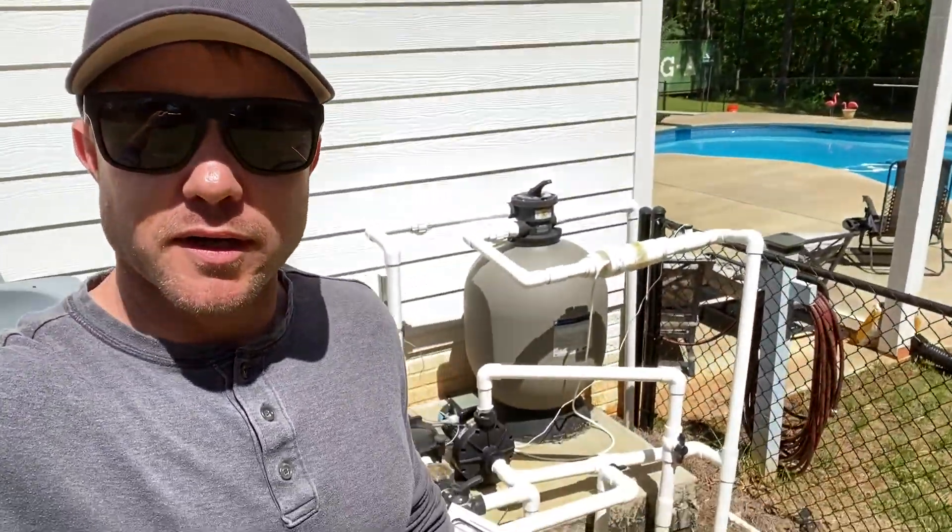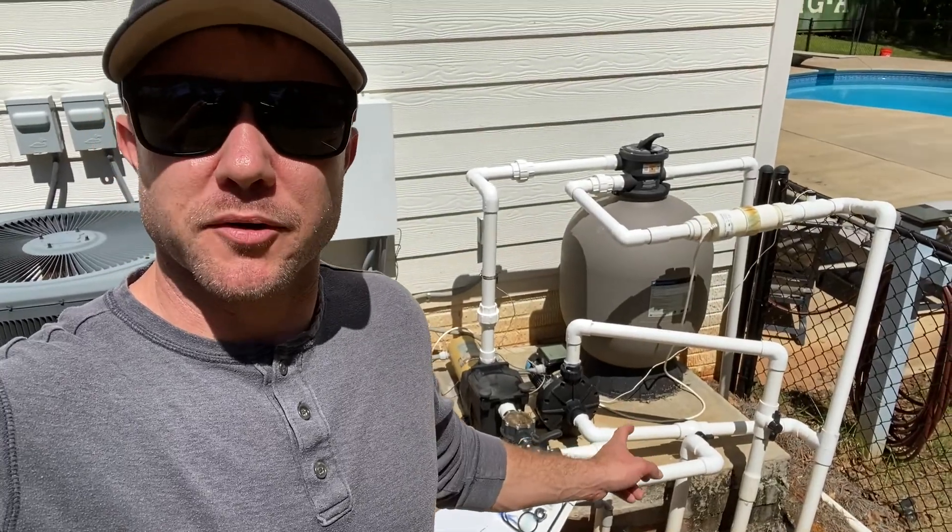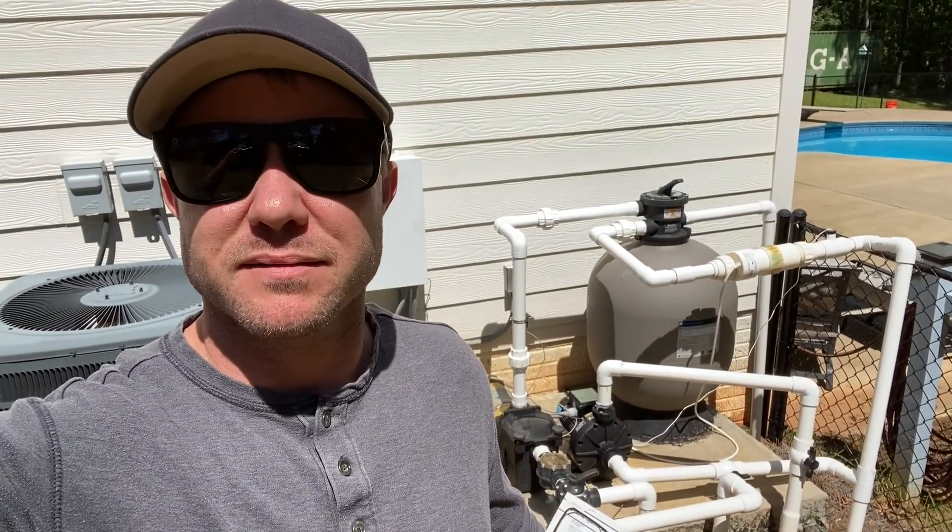Hey, welcome back y'all. In today's exciting video, we're going to be replacing the pool pump motor. Man, we're just having a great time around here. We've had this pool almost four years, and about 10 or 11 months ago, I think I spent like $500 replacing the booster pump.